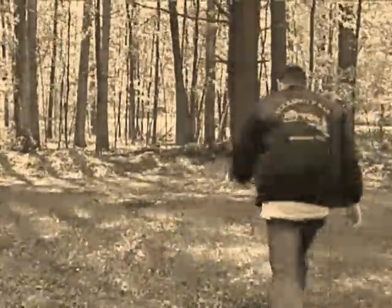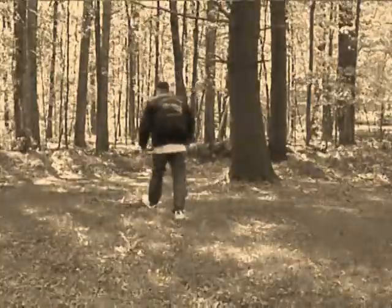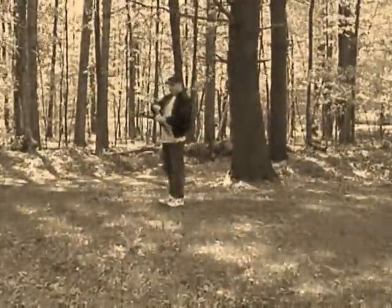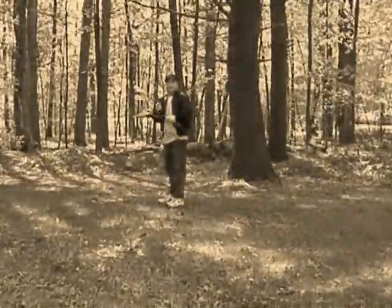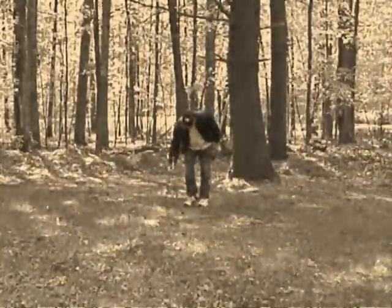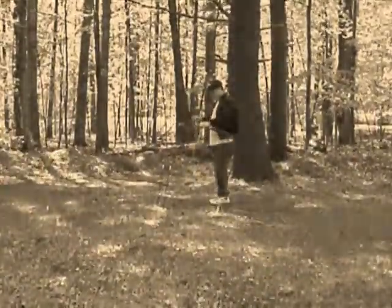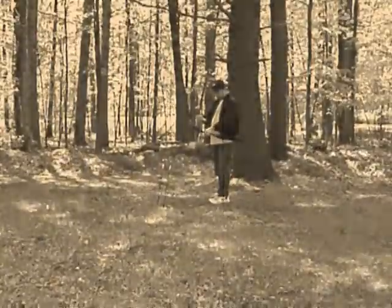Looks like he's going to do well, I think. I'm sure you've done this before, right? What's that? First time. You've never even seen a bow and arrows? Oh, you've seen it on TV. Well, okay. I'm sure you'll do just fine.